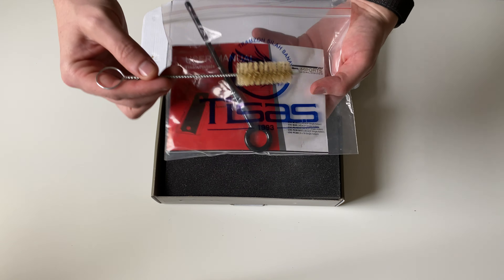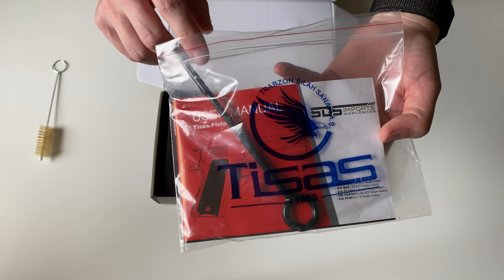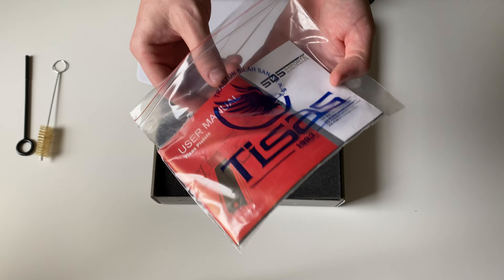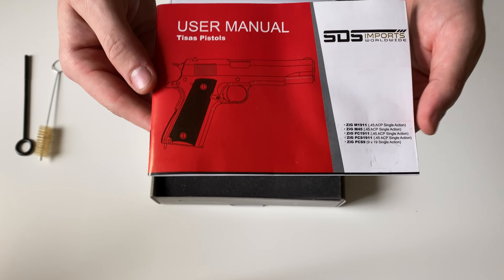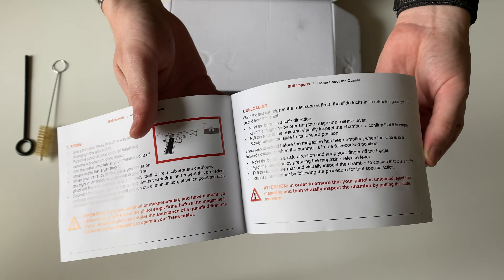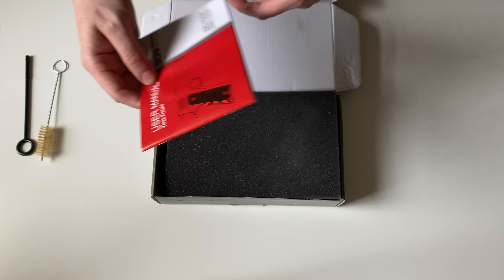First up, you'll get a nice cleaning brush in the back here as well as a patch tool and a manual. This manual is not going to have pictures — more or less just illustrations of different things regarding the firearm.